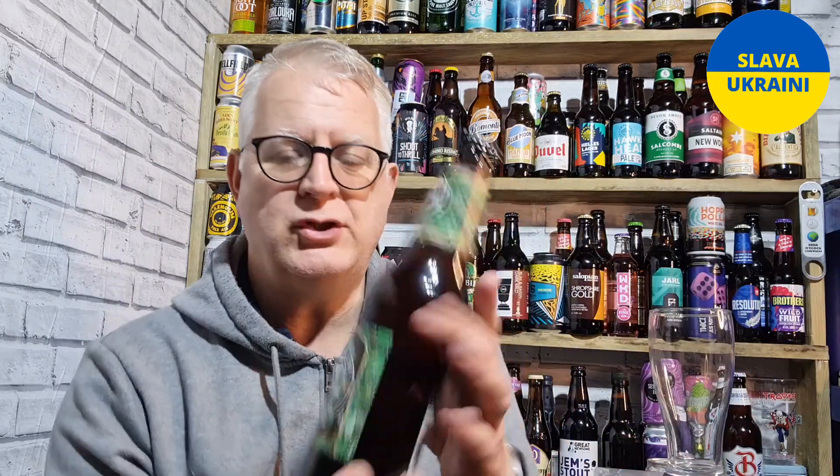Hi everybody, welcome to this beer review. Thanks for joining for this review, which tonight is the Brooklyn Lager from Brooklyn Brewery in New York, America.